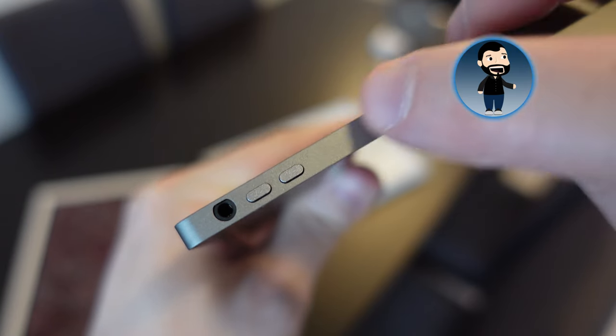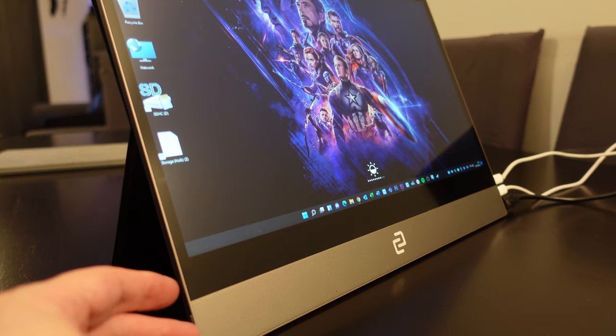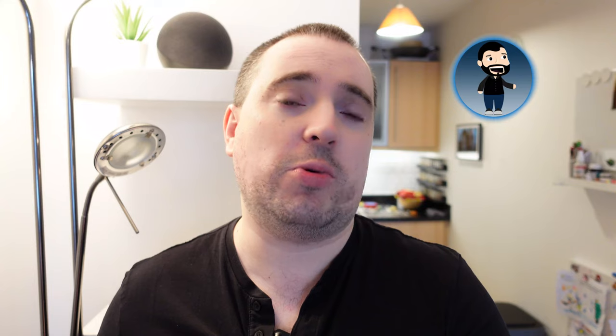There's very little in terms of controls on the device itself — there's a rocker on one side that controls volume up and down, or if you hold it in, it controls brightness up and down. There's no power switch, so this thing switches on the moment you plug it into a USB-C power supply or a device that provides power via USB-C.